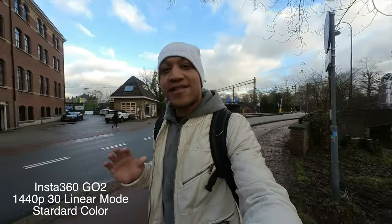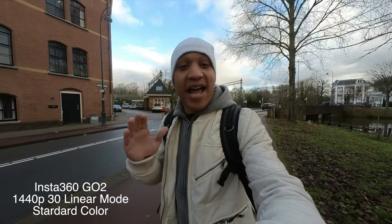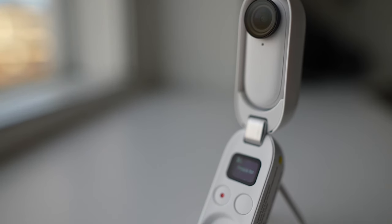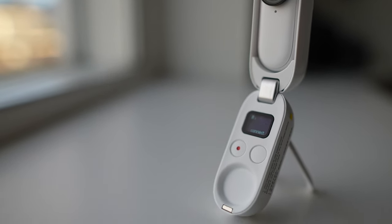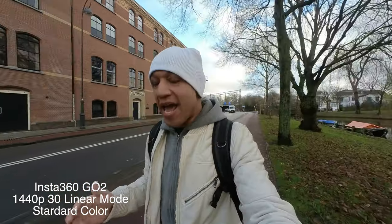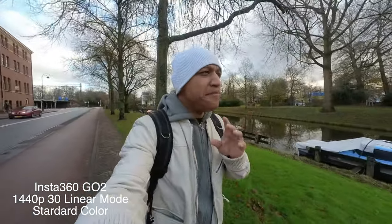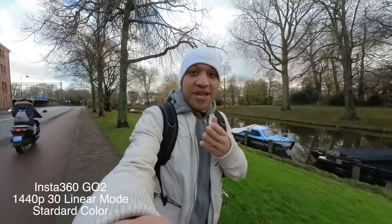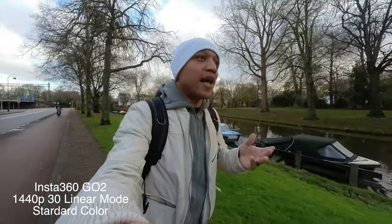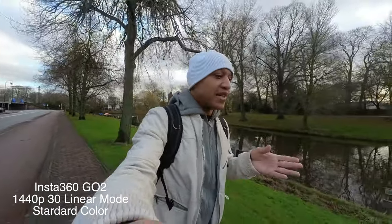I was so excited for the camera — I had everything lined up, a whole plan for a vlog, everything ready — and I could not get through the review. It was so bad, and that was before I even looked at the image quality. It was a bit of a downer. But then I see people getting amazing footage, even vlog footage, from this camera, and I'm like, what is going on? It must be me. I'm giving it another go.